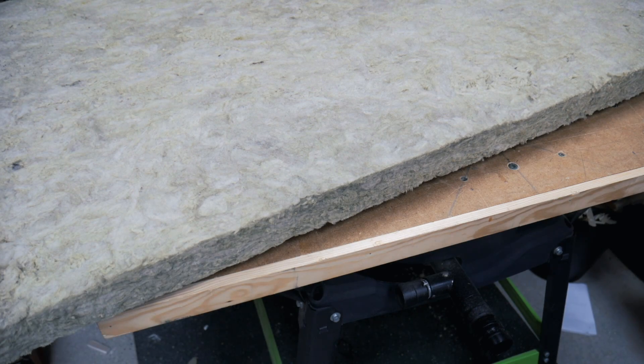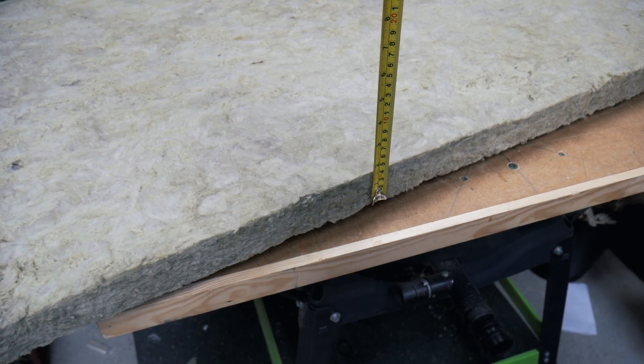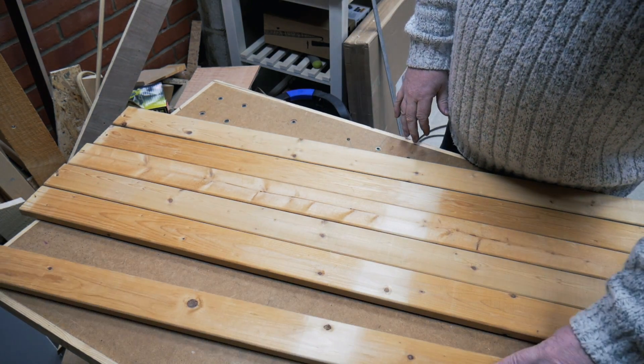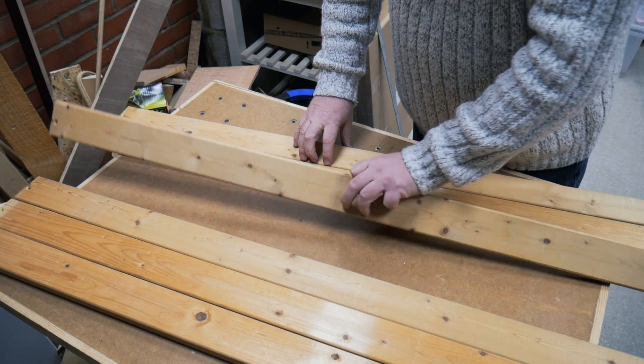I've got this sound installation — it's left over from a project and I've been thinking about what I can use it for for a little while. I have these pine slats from an old bed and they're in pretty decent shape. I think we can make some acoustic frames.